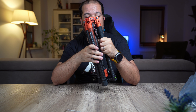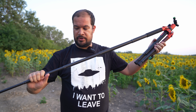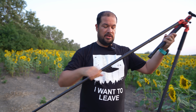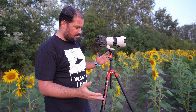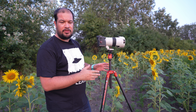So guys, we unboxed the tripod and now we're going to try it. Today was a little bit windy so I decided to come to a sunflower field close to my house. The wind has died down a little bit, but I have my 70-200 and I want to try my heaviest setup with this tripod. I have to say this tripod seems actually very sturdy — I'm surprised for such a light tripod.